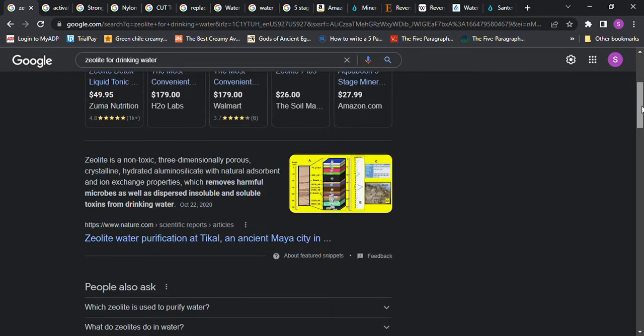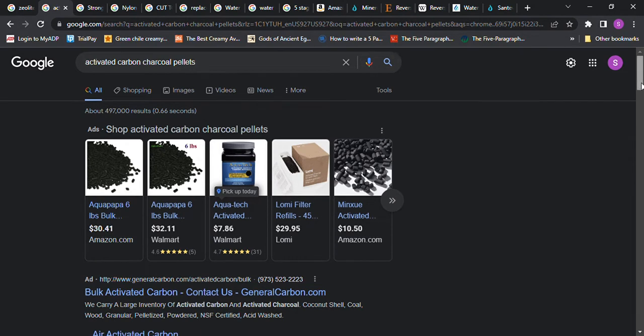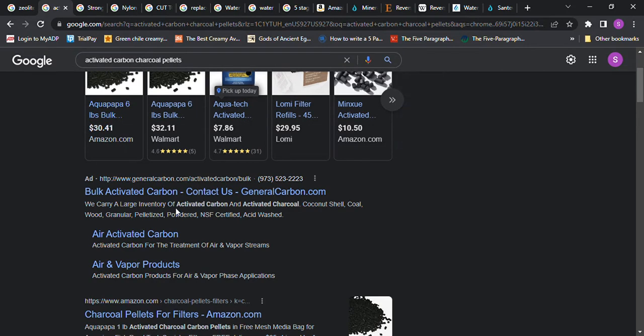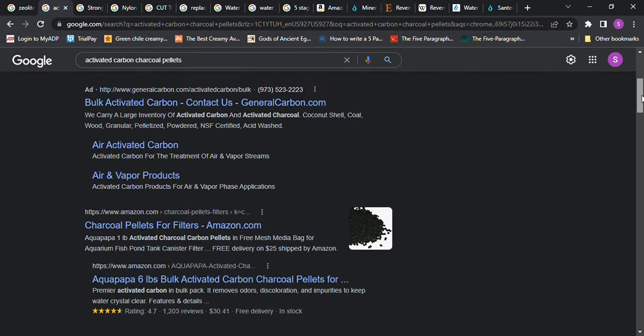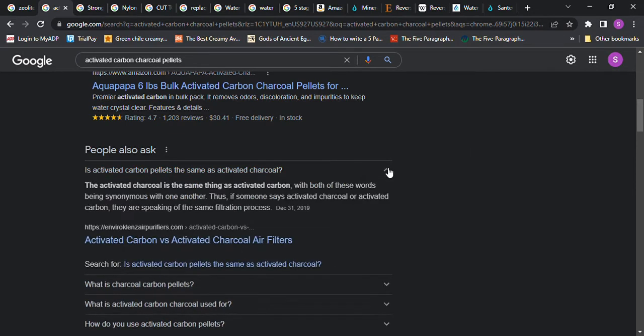Then we have something called activated carbon charcoal pellets that you can buy in bulk. They carry a large inventory of activated carbon and activated charcoal — coconut shell, coal, wood, granular — so you might want to look into that for your area. Activated charcoal is the same thing as activated carbon, with both words being synonymous with one another. If someone says activated charcoal or activated carbon, they are speaking of the same filtration process.